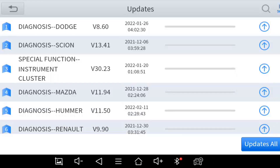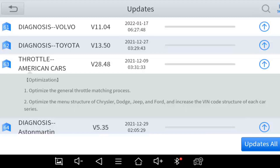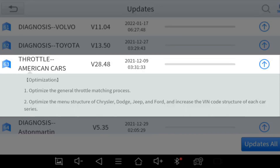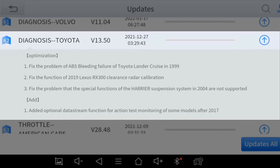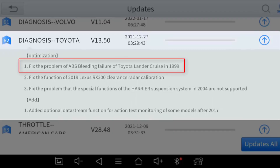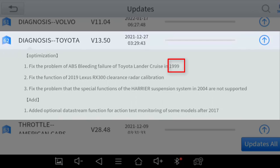I'm not sure if this means mileage correction — perhaps I'll follow up with X2 support. For the American market — Chrysler, Dodge, Jeep, Ford — it optimizes the throttle matching process for Toyota. A more detailed update fixes the problem of ABS bleeding failure of the 1999 Toyota Land Cruiser. It's good to see that X2 is going as far back as 1999 to fix bugs.